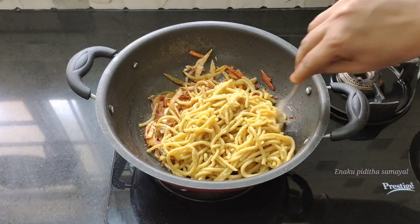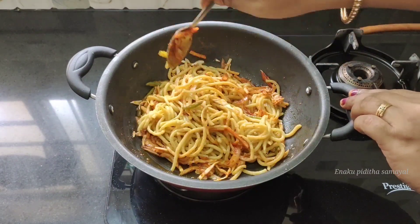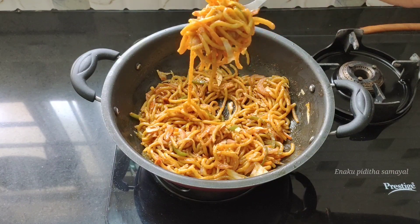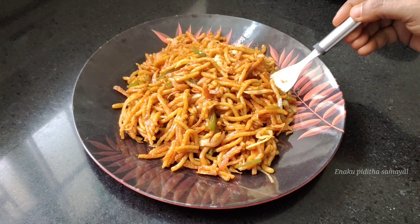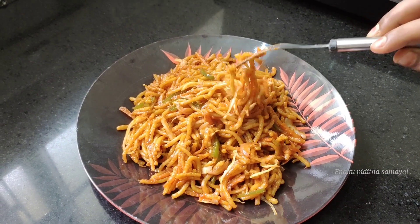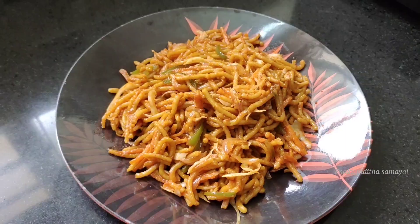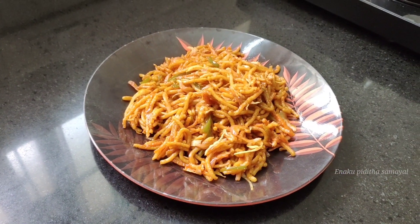Let's mix the taste in low flame. Mix it in low flame for a few seconds, then plate it up. Mix it for a tasty and healthy dish. If you want to try it, you can share it. Subscribe to our channel. Thank you friends, bye!